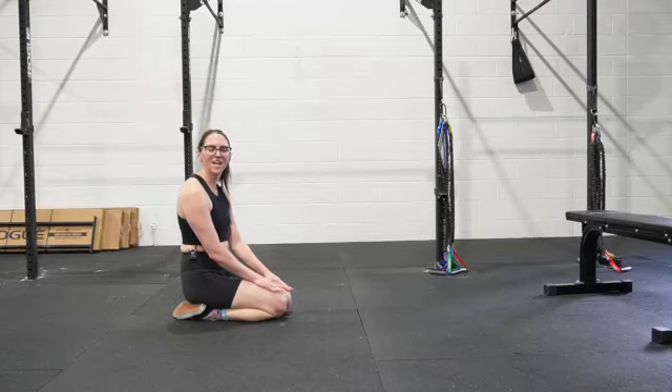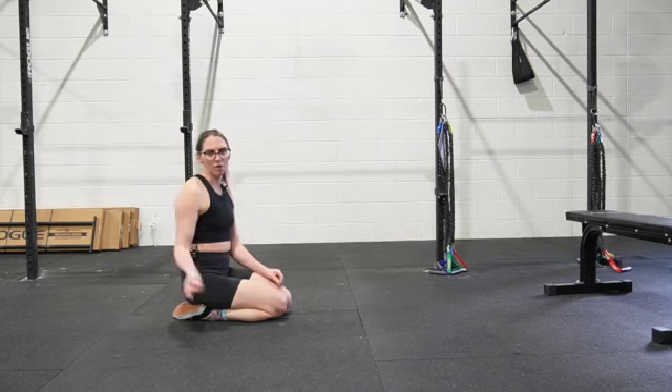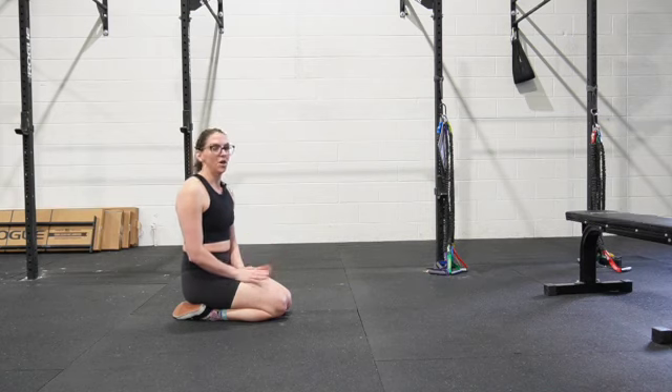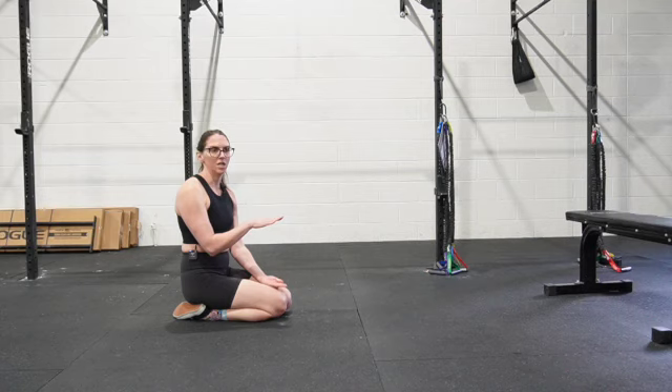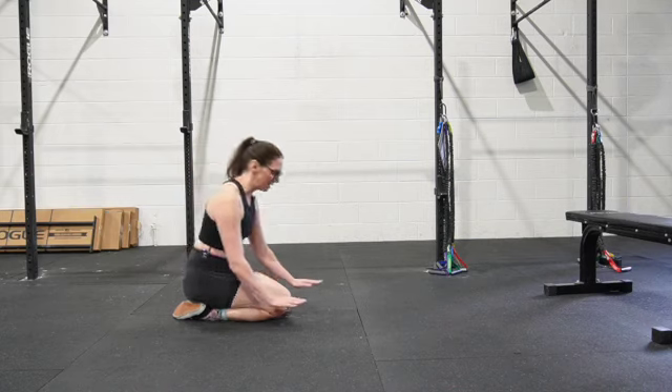We're going to test your pushing strength from the bottom portion of a push-up, which is not where most people start a push-up — we start up, then push down and up. But I have noticed that the lower portion of the push-up is where people tend to struggle the most, so I just like to get a baseline strength assessment in that position.